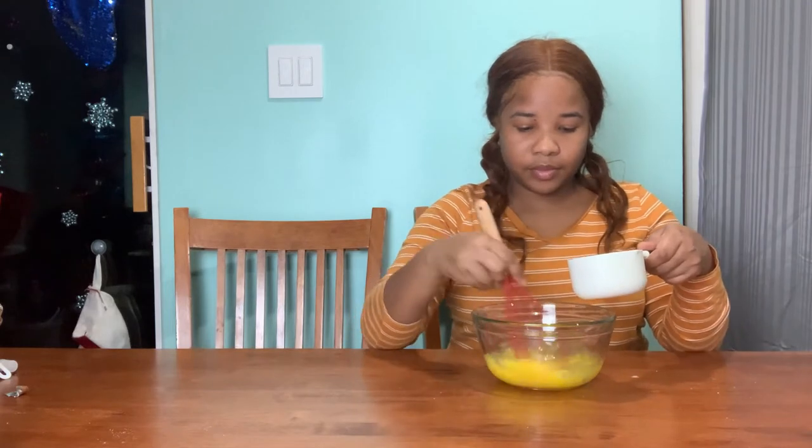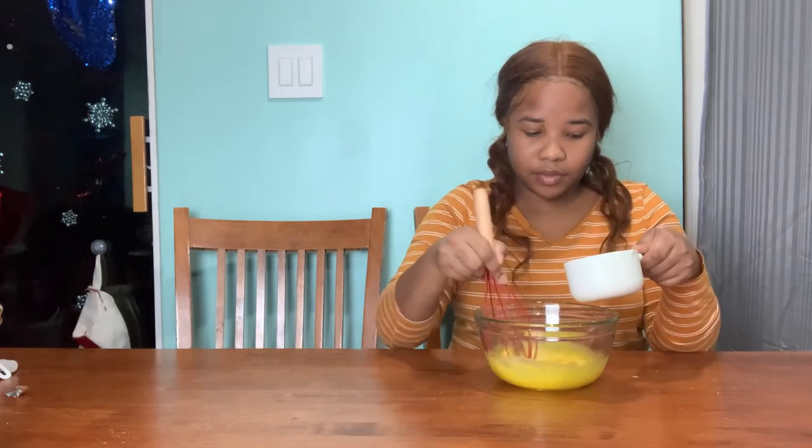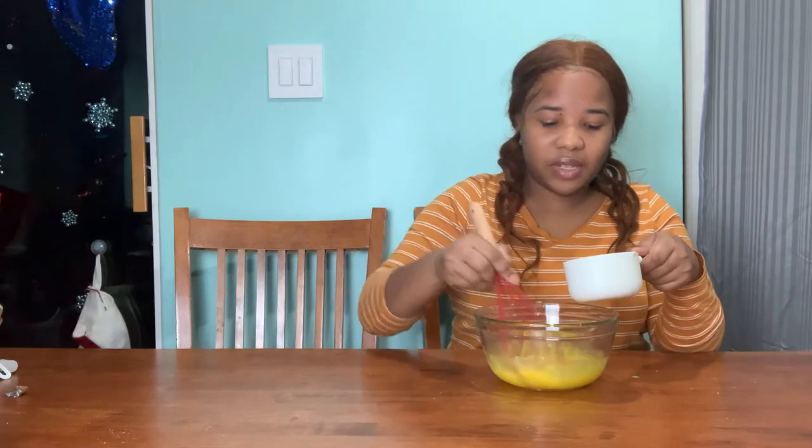I'm making the regular eggnog. So in this bowl I have six egg yolks and one cup of sugar, and I'm just gonna whisk it together, gradually adding the sugar. You can use a hand mixer but I didn't feel like it right now.